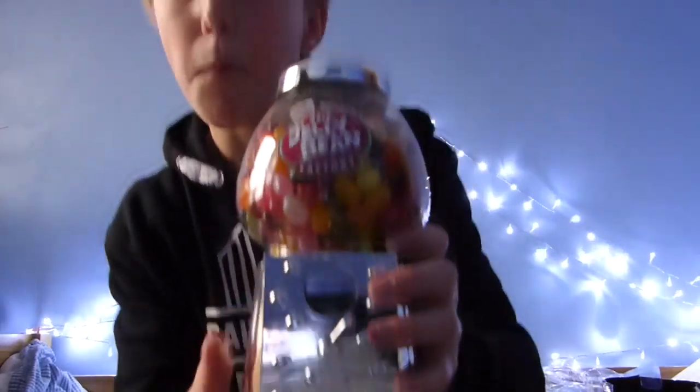There we have it — a jelly bean dispenser! Comment down below what you got for Christmas. Like the video, give it a thumbs up, share with friends. Sorry this is a bit of a boring one but I thought it would be quite cool to show you. Follow me on Instagram: Ollie.Wilkinson15. I'll see you in the next one. Peace.